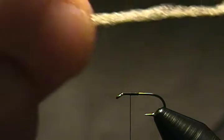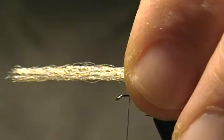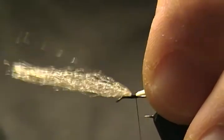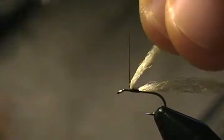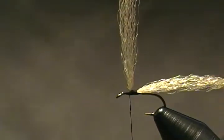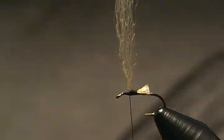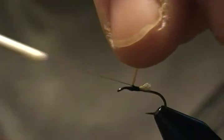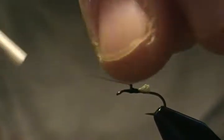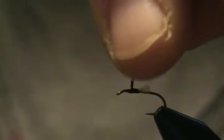I have some Antron yarn in cream color that I'm going to use for our wing posts. Rather than using a pinch loop, I'll come down with a pinch loop right on top, wrap back a few wraps forward, then come in front and prop that wing up with a little thread dam in front. Come back, snip off that excess. Now we're going to post up our wing — start wrapping up the post, take your time, it can be a little tricky. Once you do a few you'll get the hang of it. Come back down the post to the base.